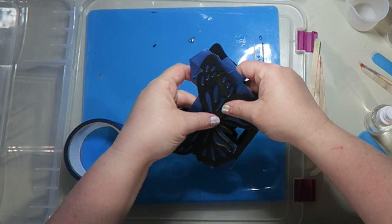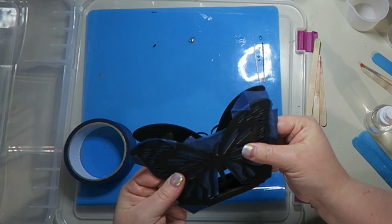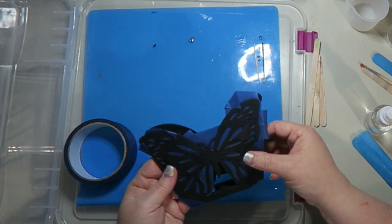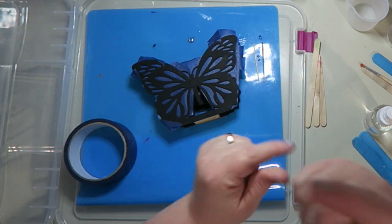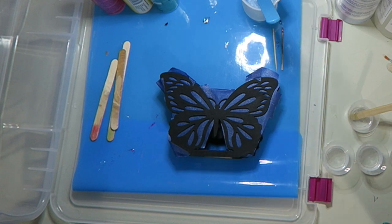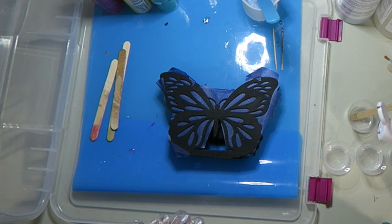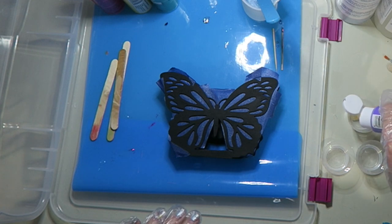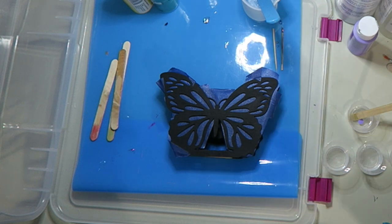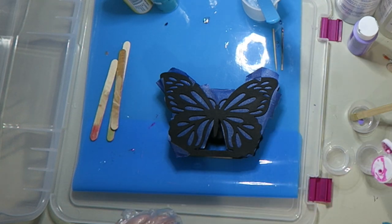I'm very excited about this. I really hope it turns out the way it is in my head — it seems so cool. So I'm going to mix up the resin. Alright, let's add some color. I thought I would do some nice spring colors. I'm going to do purple. I don't want them too dark, so I'm not going to do too much paint in each one. I want them to be nice and light.